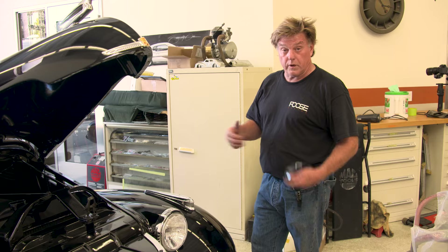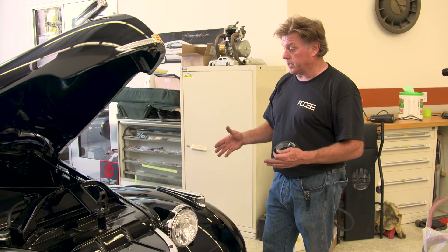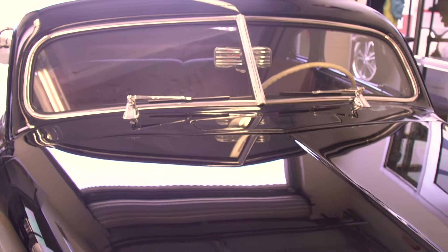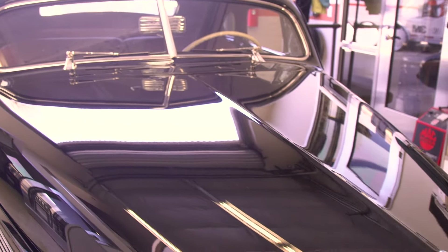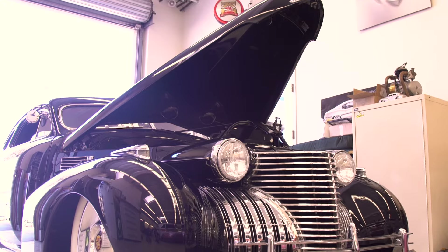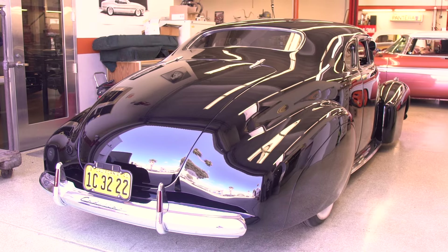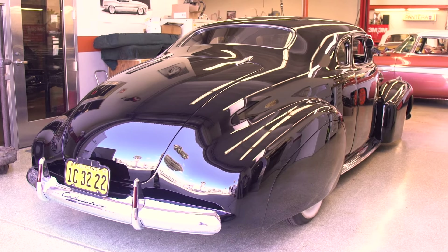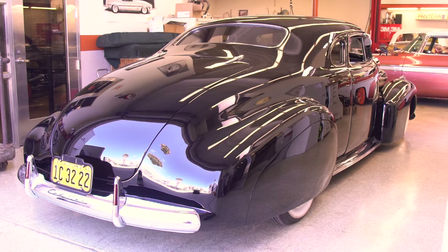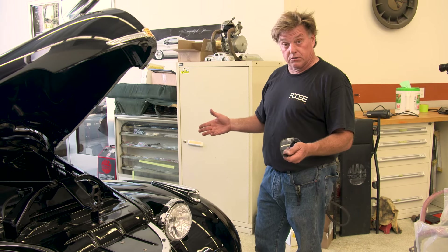This cool custom '40 Cadillac — we didn't build it here at Foose Design, but it's a friend of mine, Mr. Jones. He brought it in because he wanted us to go over it and fix anything we could find that needs to be fixed. He also had a water leak, so we've tracked that down and we're fixing it. The wipers needed to be shortened, we're doing that, and we're just going to go over the whole car and fix everything so Mr. Jones can enjoy it.